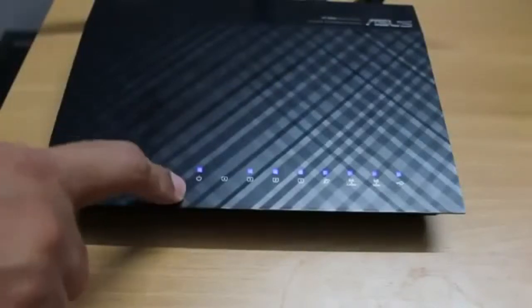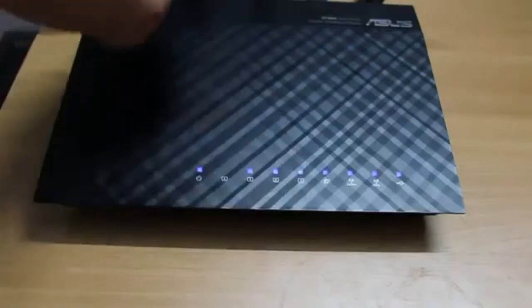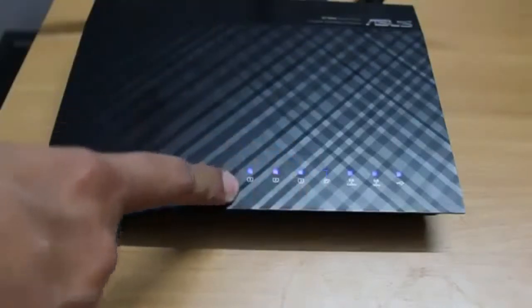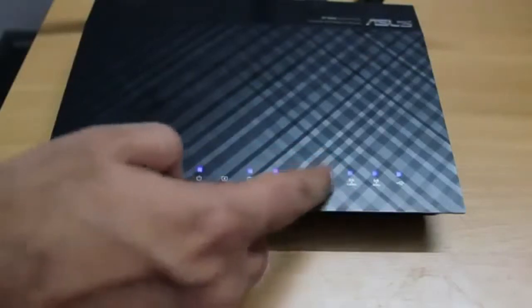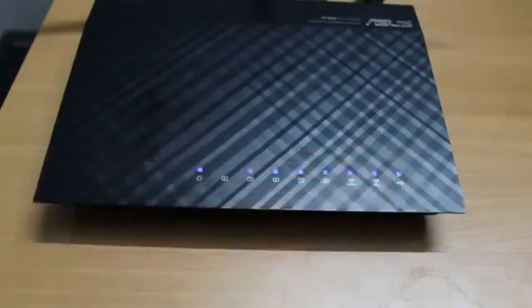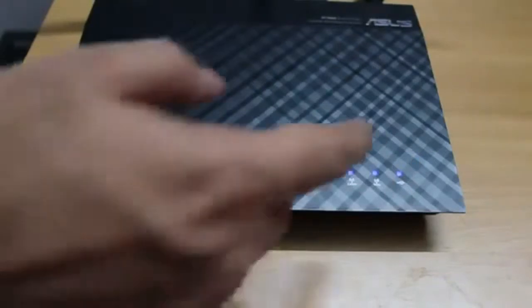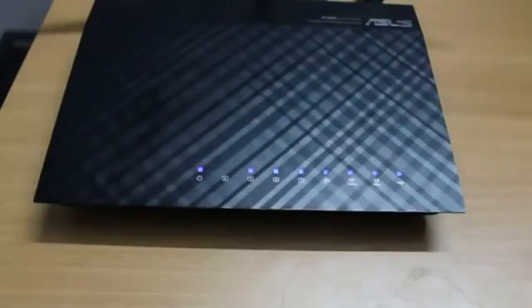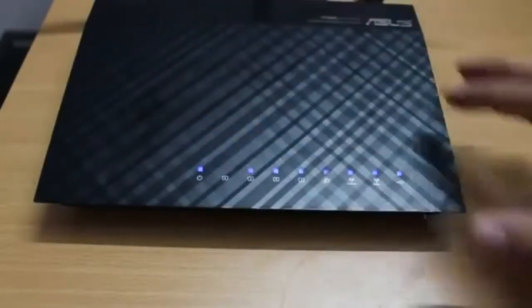Let me show you the LED lights. This one is for power, and these four are for the Ethernet ports — I have three connected, so only three are glowing. This one is for the internet connection and blinks when there's activity. This is for the 2.4 gigahertz Wi-Fi band, this is for the 5 gigahertz Wi-Fi band, and the last LED is for USB — right now I have a hard drive connected, so it's glowing.